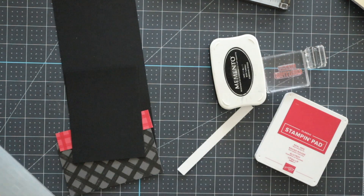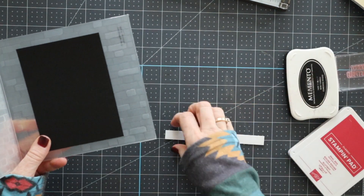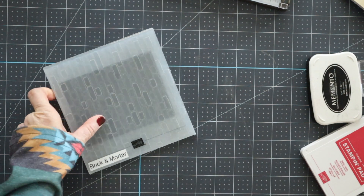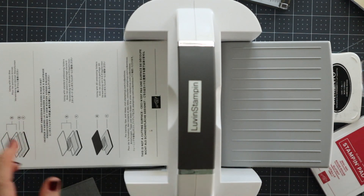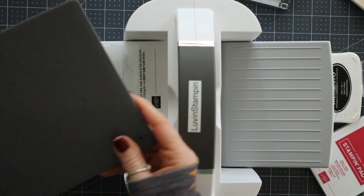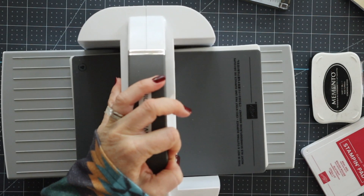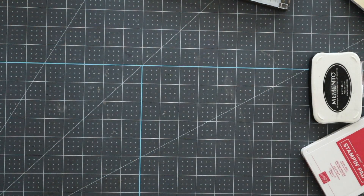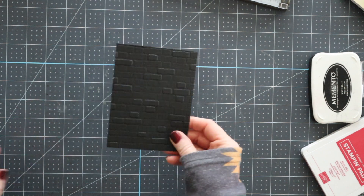Let's go ahead and make this card. I'm going to start with the brick and mortar embossing folder. I have a piece of basic black cut at three and three quarters by five, and we're going to emboss this. I'm going to use my stamp and cut and emboss machine. We're going to remove all of the platforms except for number one, then put our embossing folder down and add platform number four and run it through the machine. Now we have our piece of basic black embossed with that beautiful brick and mortar embossing folder.